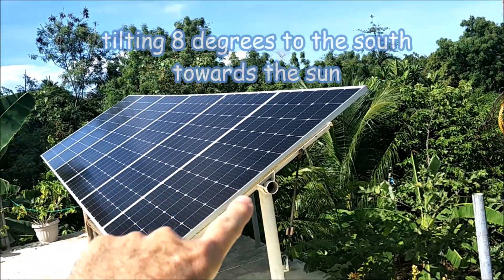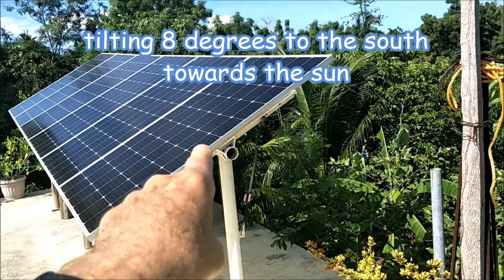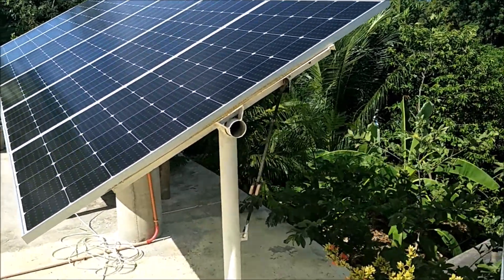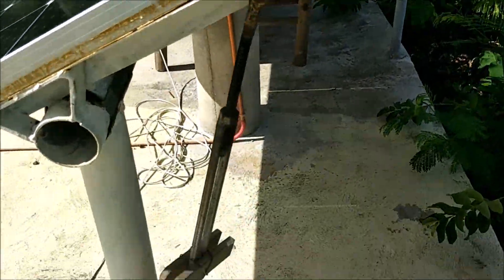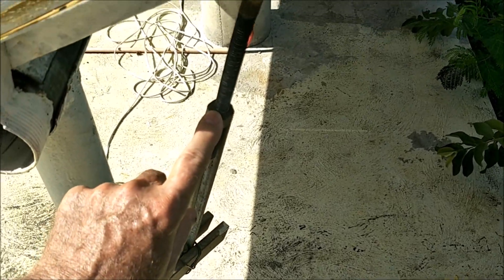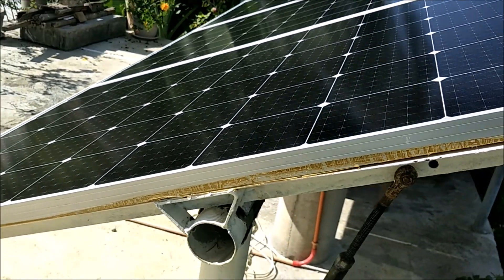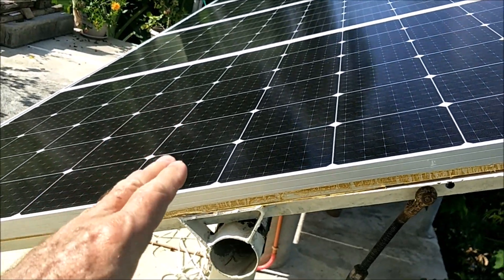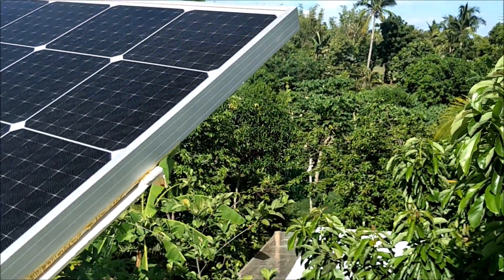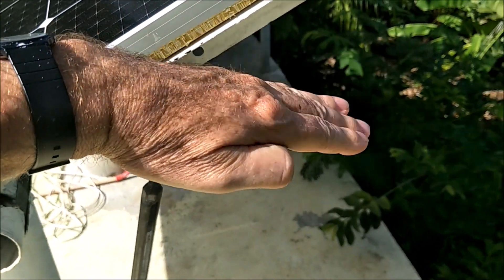As you can see, one end is higher than the other, and the really cool thing is this swivels. He's got a little turnbuckle set up where you grab it and turn it, and it raises and lowers the panels. In the morning it starts out facing east, so he screws it back and the panels tilt that way to catch early morning sun.